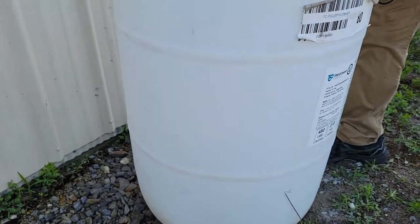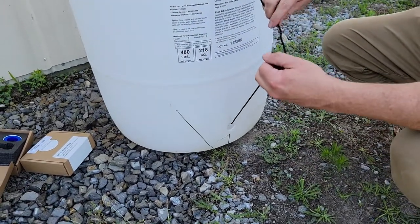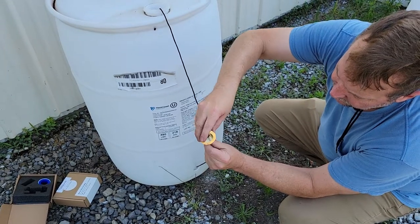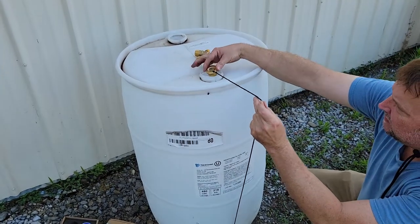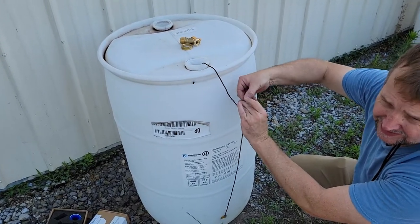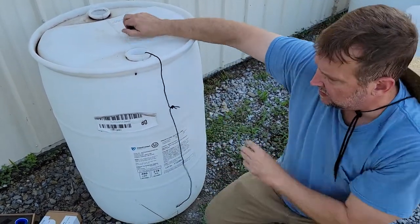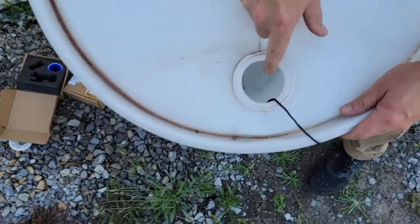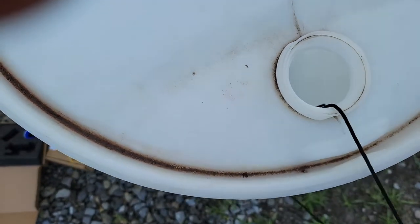I line it up with the hole right there, reach in and grab the string. The best thing to do is line up your inside piece on the string so that it goes in with the threads facing down. Drop that in and tie the strings together — it only takes a second. Then use the string to line up this piece with the hole.